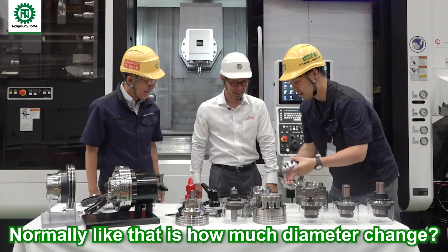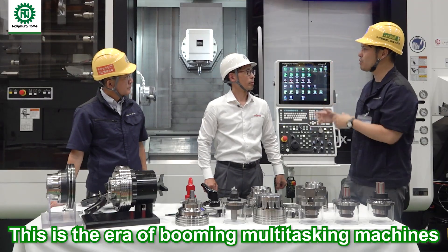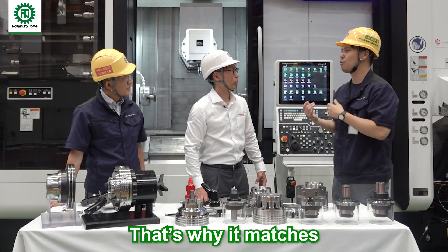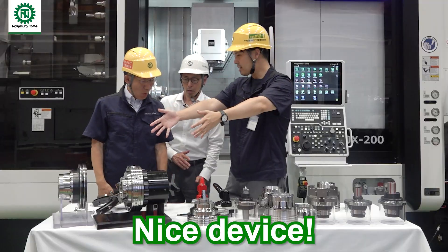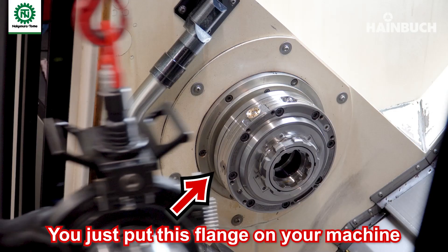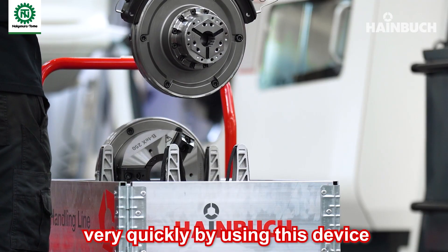Now this is an era of booming multitasking machines, and Heimbo is watching this industry trend and proposing this kind of item — very much suited to multitasking machines. Mr. Suzuki, what is this nice device? This is our Centrex interface. You just put this flange on your machine, and you can change the complete chuck very quickly by using this device.